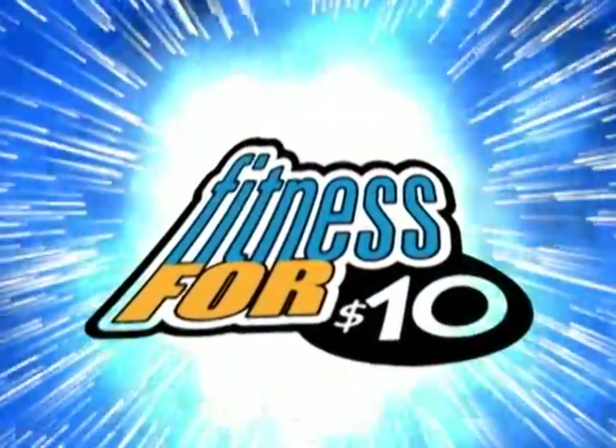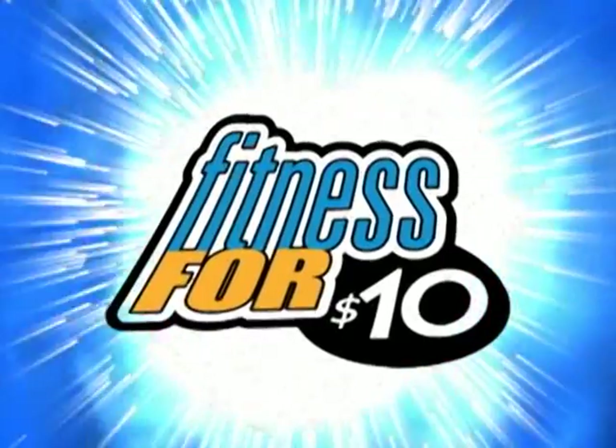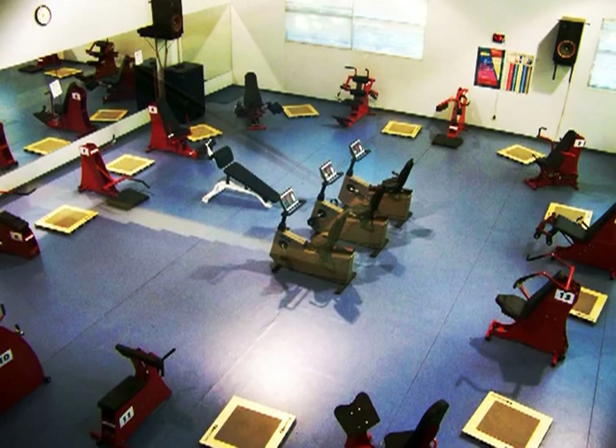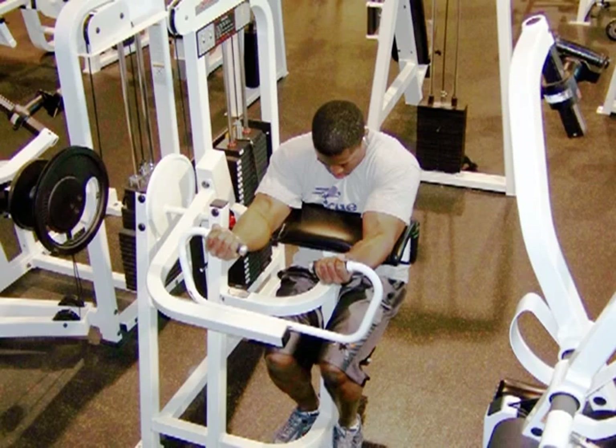Fitness for 10. Change your body. Keep your change. Stay in budget. Stay in shape. Fitness for 10.